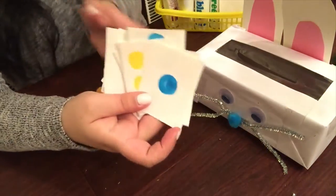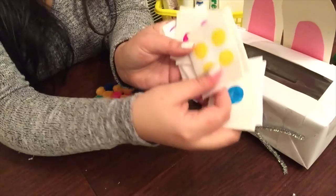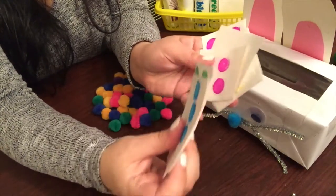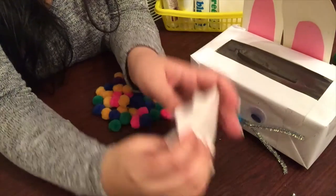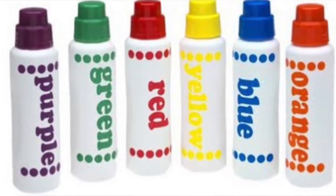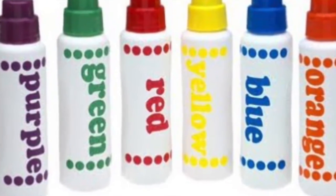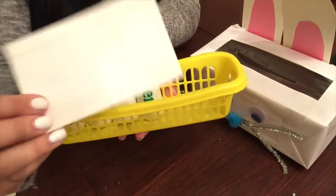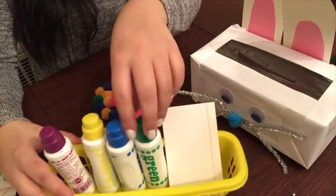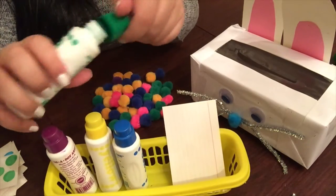When I said this was a DIY, I was not playing any games — it is a DIY. So what you have to do is basically use the bingo dots, or dot markers, whatever they're known as in your location. In New York I like to call them bingo dots. You're going to open them up and place them on the flash card.